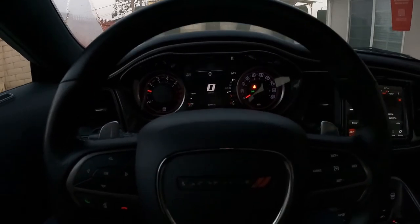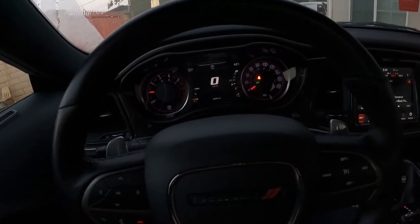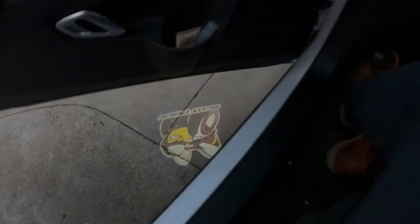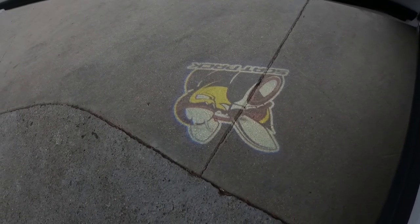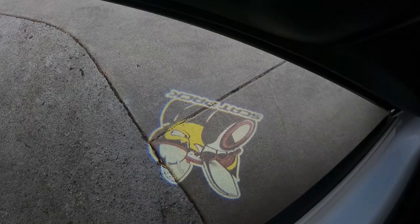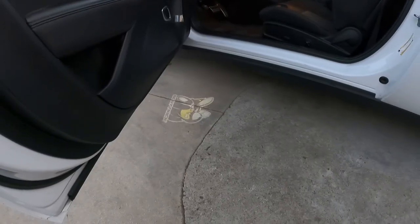Alright, so it's the next day. Remember when I told you guys how the lights are supposed to have left and right markings for which side they go on? Yeah, I'm pretty sure I installed them on the wrong side, so I'm going to fix that. But you guys get the idea — it still looks pretty sick even though it's on the wrong side.